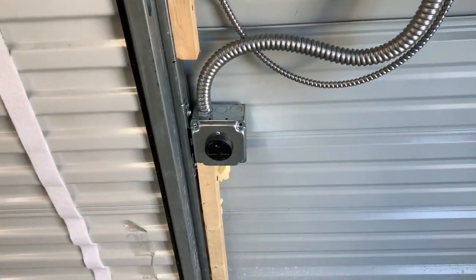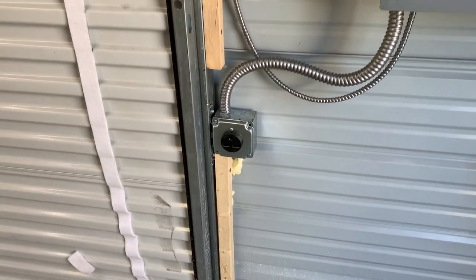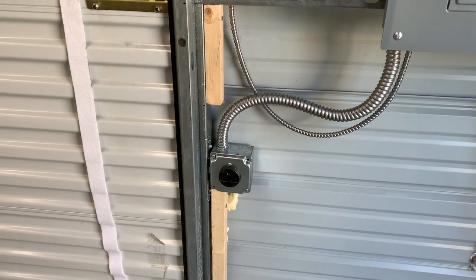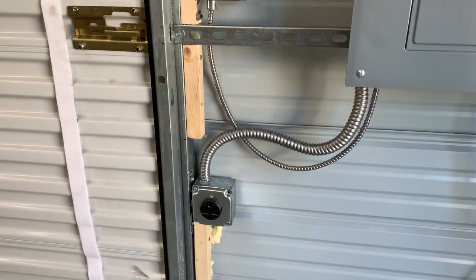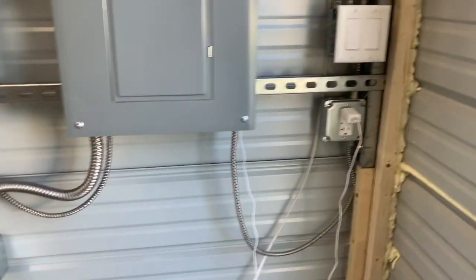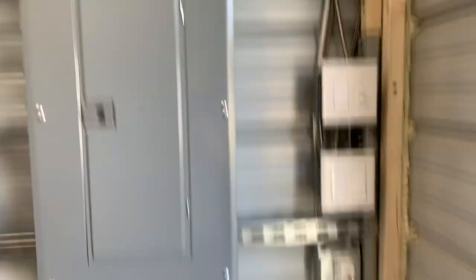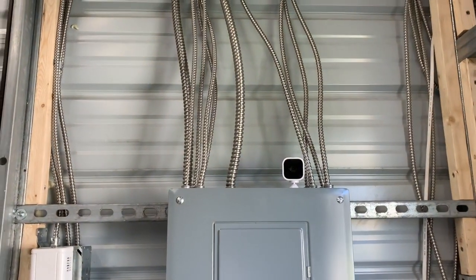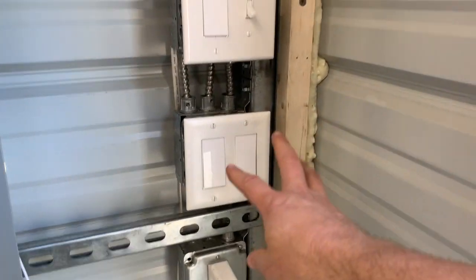This 30 amp 220 outlet is designed for a small floor heater we have, just to take the chill off. When it gets really cold I'll look at getting a kerosene heater. Over here we had an outlet put in for one of our cameras that we have at the moment.